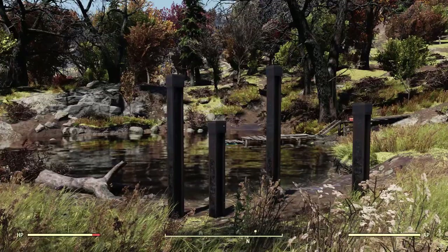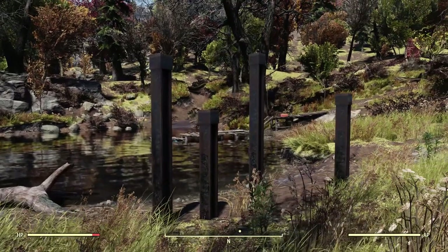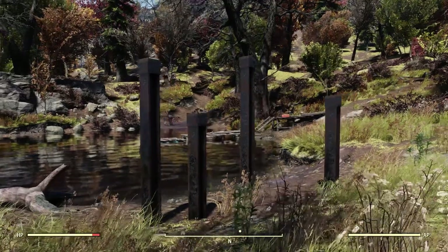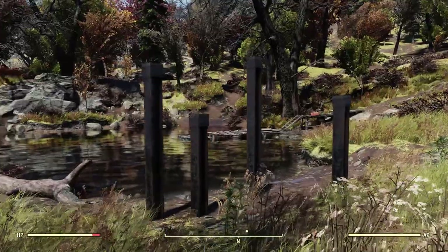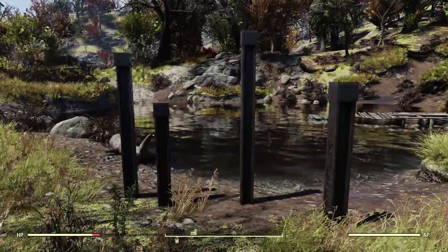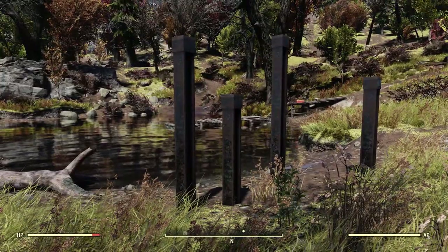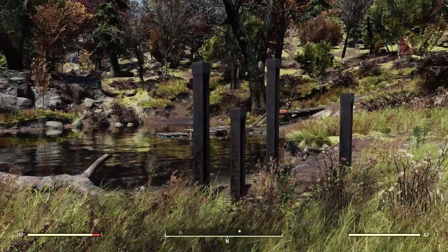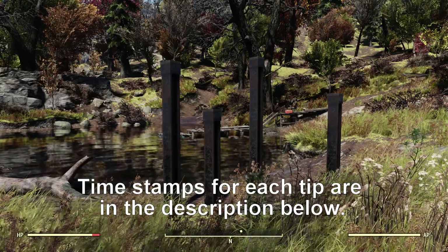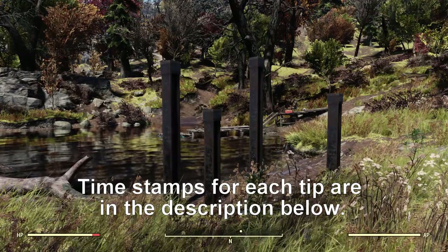So if you don't know this trick, it has been around for a while. I'm not sure exactly when it showed up or who made it up — I've seen lots of people do it so you may already know about it. But if you don't, you're probably wondering how in the world I got these posts to be just stuck in the ground like this, because if you've built in Fallout 76 you know that posts can only be snapped to foundations. Well I'm gonna show you, and it's really really simple. I'm gonna show you about seven things you can do with this. Let's get to it.